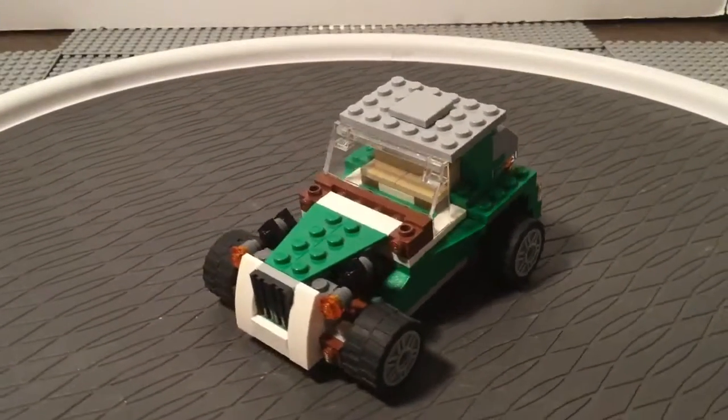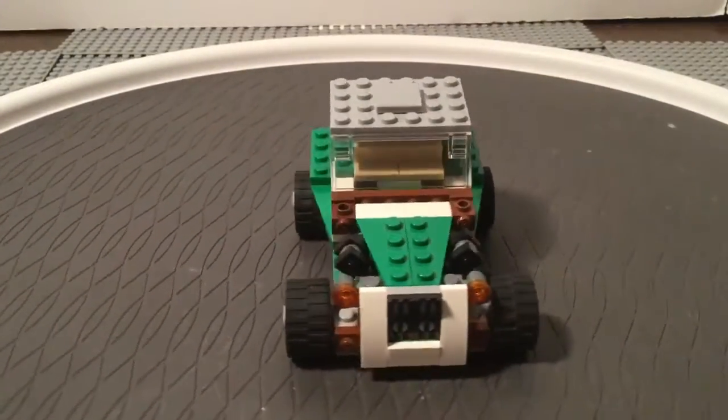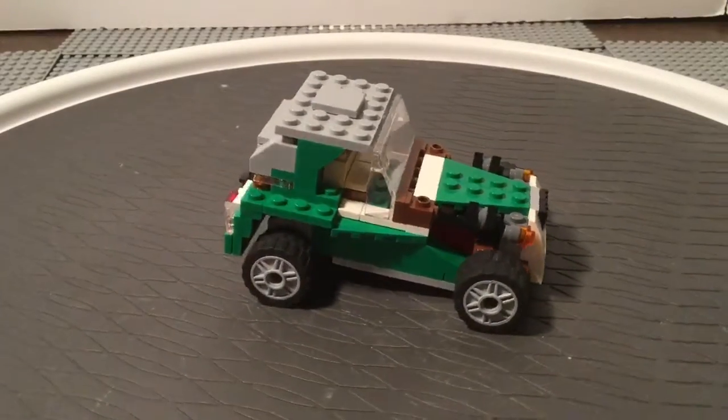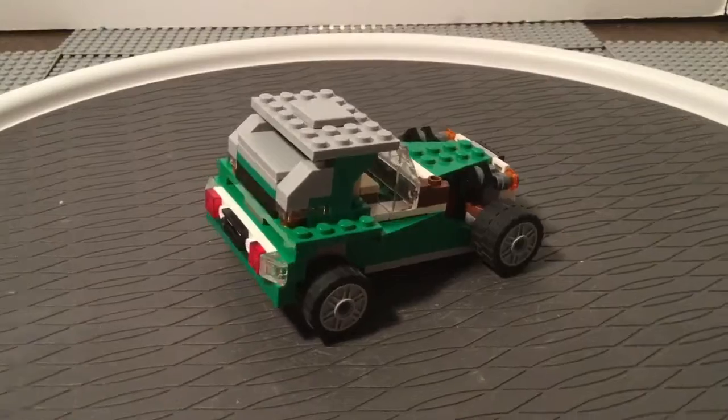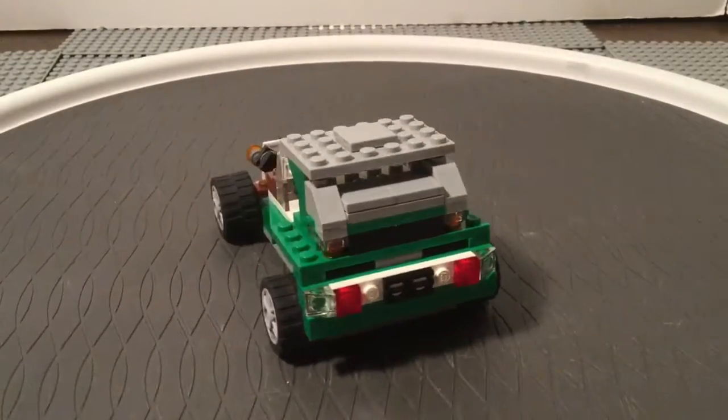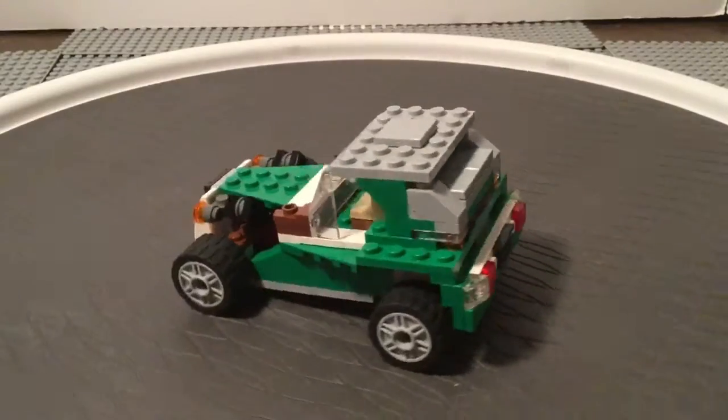Hello everybody, this is Maniac for Bricks. You asked for it, and I'm delivering. We're going to take a look at the other alternative models for set number 6743. To find all the stats and information about the set, you can look in the original video, which is linked in the description and comments below.